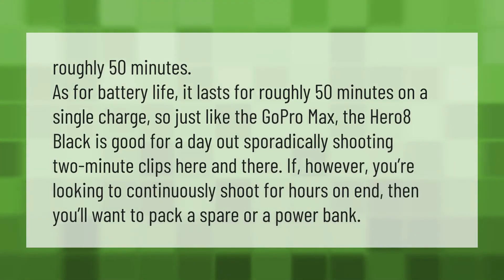As for battery life, it lasts for roughly 50 minutes on a single charge. So just like the GoPro Max, the Hero 8 Black is good for a day out sporadically shooting two-minute clips here and there. If, however, you're looking to continuously shoot for hours on end, then you'll want to pack a spare or a power bank.